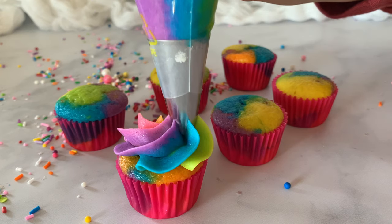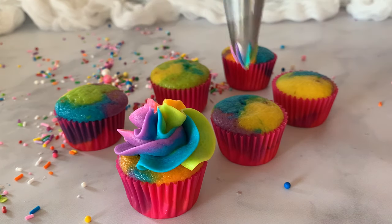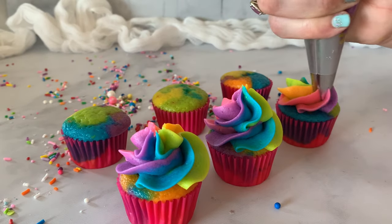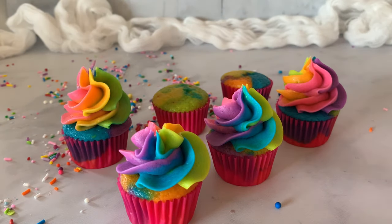Keeping the same tip, we're going to pipe on these mini cupcakes — just one, two, three and one, two, three. Look at the rainbow magic! Something about mini cupcakes — I don't make them very often, but I love them. They're just so much fun.